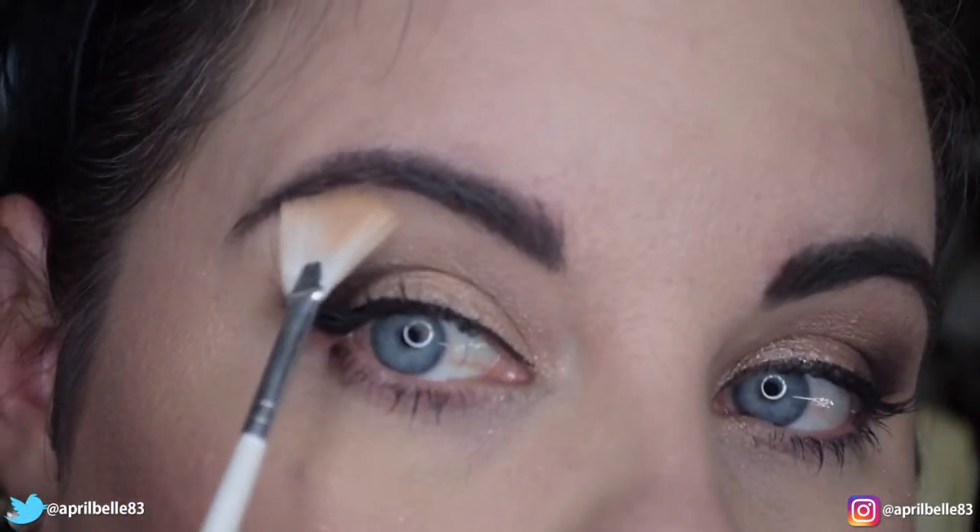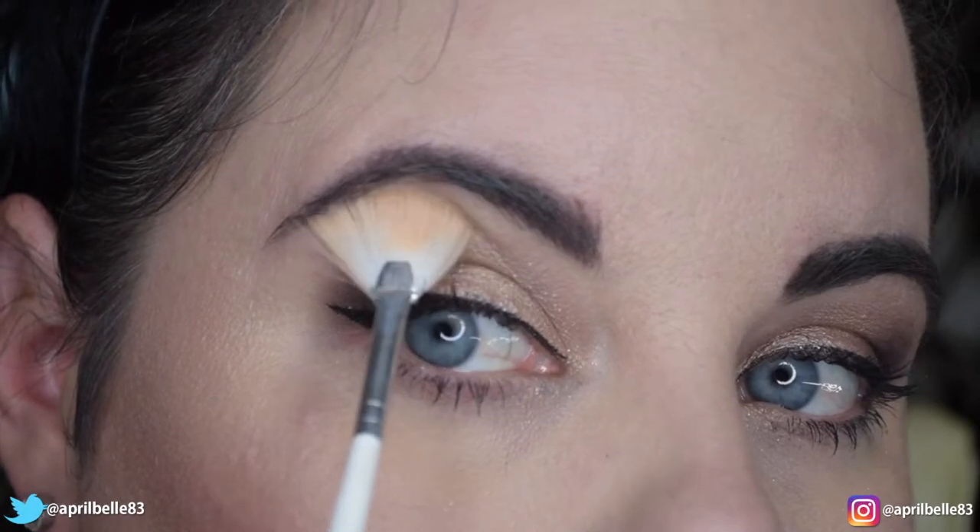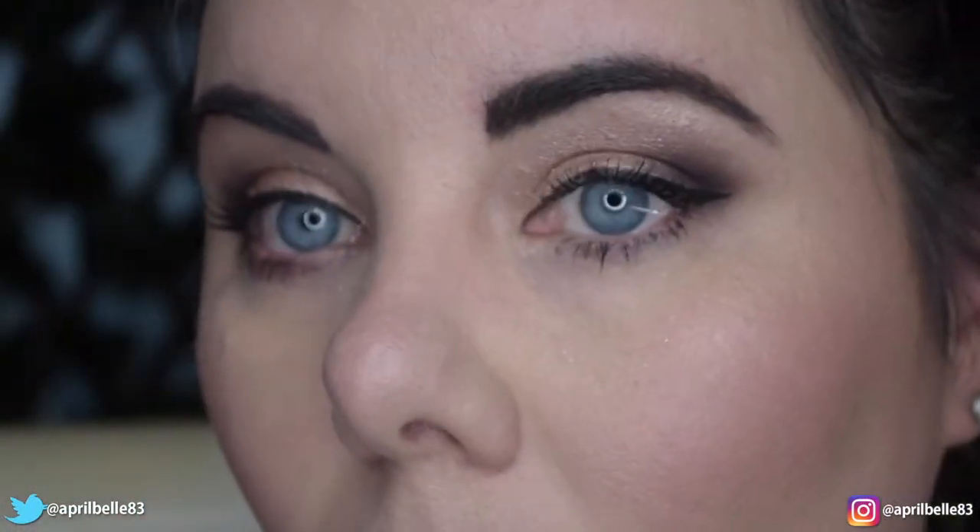As you can see, I have popped on a small wing and some mascara. And there's my look.